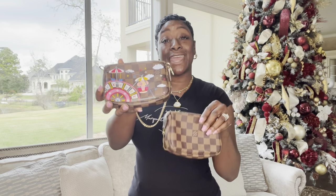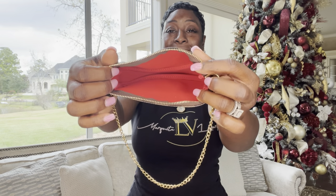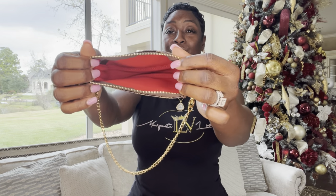Let's move on to the next mini pochette, which shares the same Damier Ebene print — one of my favorites. I love to wear this with my Monogram bag because I love to mix and match the prints. Here is the beautiful Damier Ebene. Let's get her open to expose that beautiful cherry red interior. Most definitely one of my favorites.